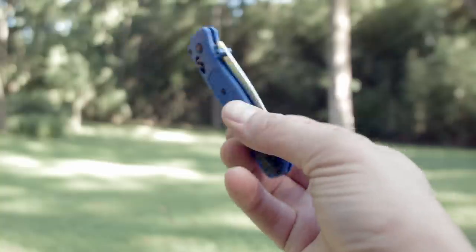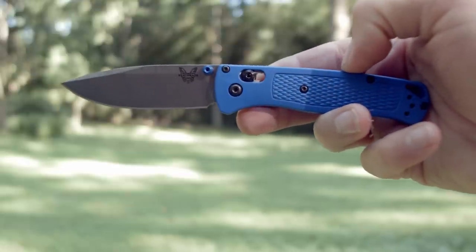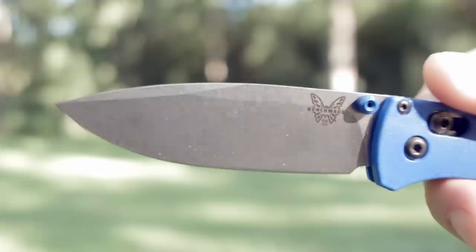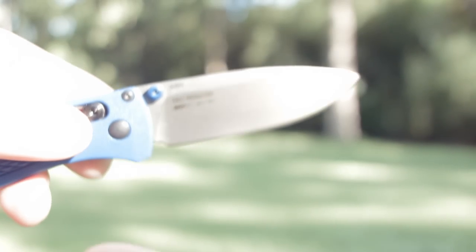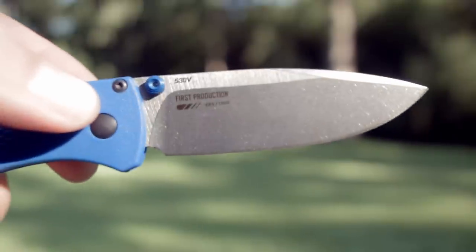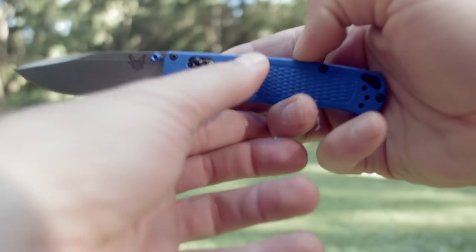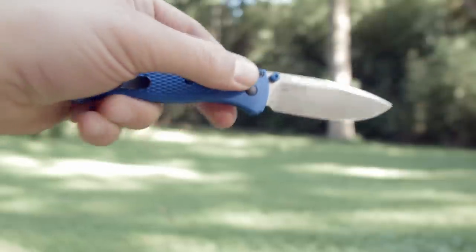Let's start with the blade. Benchmade was smart by making a drop point flat ground satin finish blade out of S30V, mostly because the internet thinks that 154CM found in the standard Griptilian sold on Amazon is cheap garbage. I think they hated how quick and easy it sharpened up, and I guess they like paying more for S30V, which is fine. It does seem a bit harder to sharpen than the 154CM, but I guess that's fine.